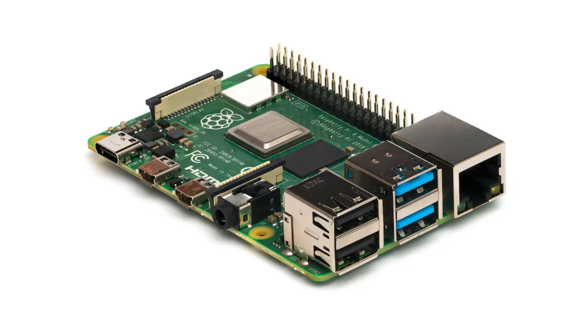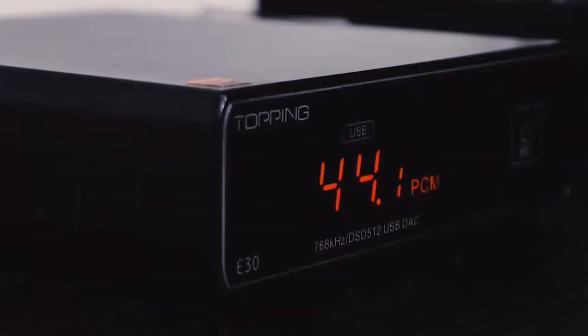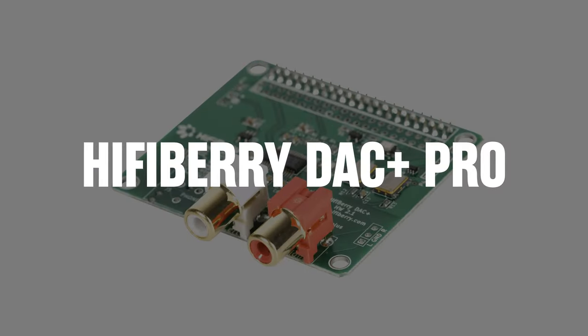So several weeks ago, I did a video where I paired a Raspberry Pi with a Topping E30 DAC loaded with Volumio to bring you a DIY music streamer. However, it was ugly, and I didn't like the fact that I needed an external DAC with such a simple, small device. So I decided to add the HiFiBerry DAC Plus Pro to the Raspberry Pi, and I put it in a really cool, sleek, metal enclosure.